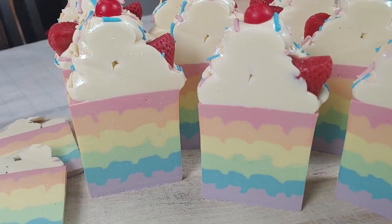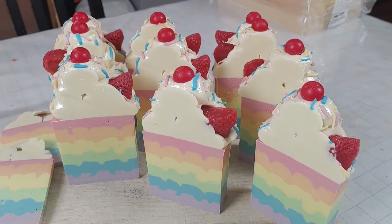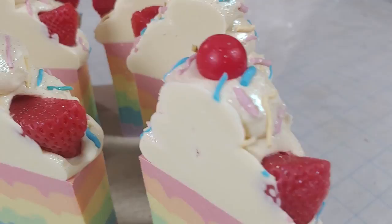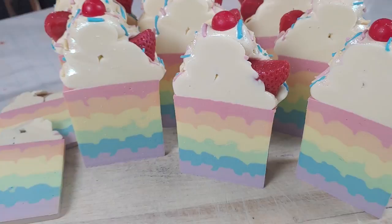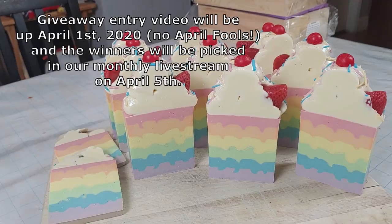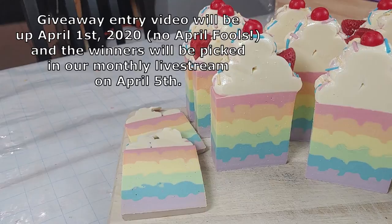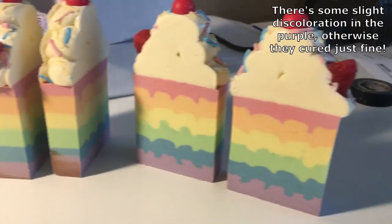So what do y'all think? Did we do Mariah Elizabeth justice? We got the cherry, we got the strawberry, we got the sprinkles, we got the glitter, we got the pastel rainbow — this looks awesome! I'm so pleased. So we're gonna let these cure for about four weeks and then we will be doing a giveaway for three of the bars like we normally do, and these little sample bits will end up going into the rotation — so keep an eye out for those. And if we need to, I'll throw in a little extra clip at the end if we need to do any updating in terms of how the colors fared during the curing process.